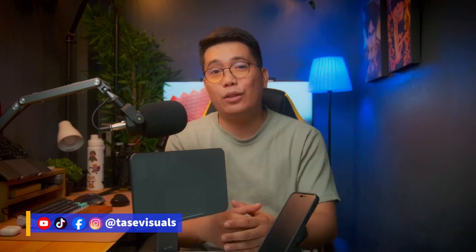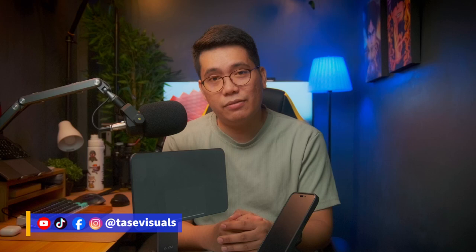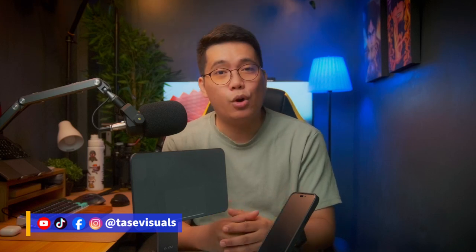And that's it, Tasters. I hope you found this video helpful. If you want more videos like this, please consider subscribing and tap that bell so you get notified whenever I upload a new video. And again, Tasters, this is Taste Visuals — and together, let's explore, learn, create, and share. I'll see you on my next video. Taste Visuals, out.